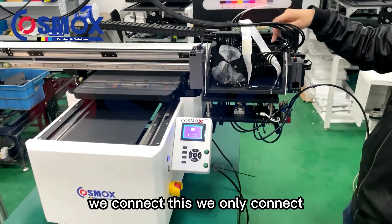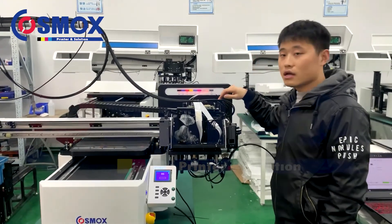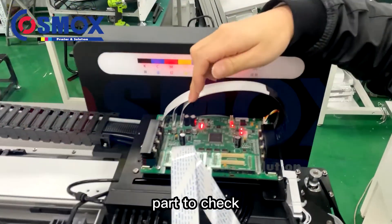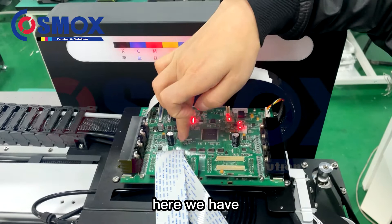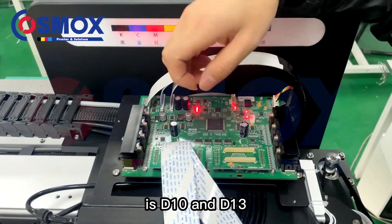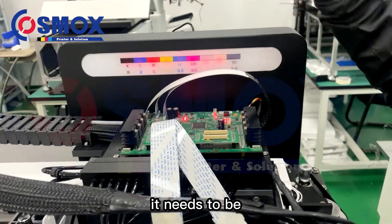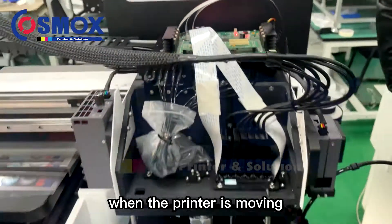For testing we only connect one print head. The cartridge board is a very important part to check. When the printer is not printing, check the indicator lights — D10, D17, and D13. These two lights, when printing, need to always be on in a red state. I will show you later when the printer is moving.